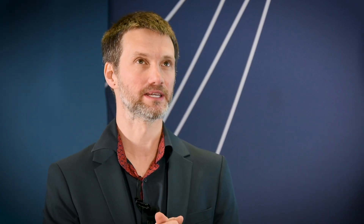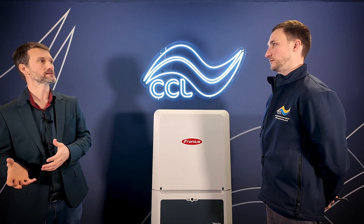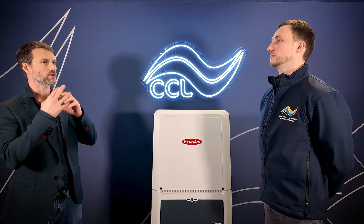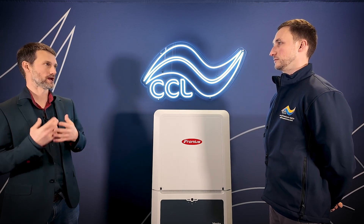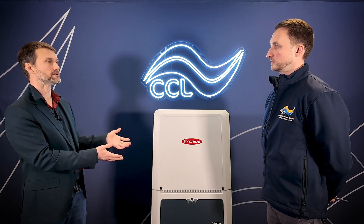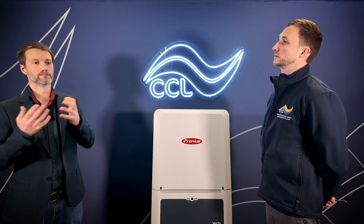Feedback from our customers is that they're very happy with Fronius' service and support. Because we've got a UK-based support team — guys on the phones and emails in Milton Keynes and guys on the ground — it allows the installer to easily talk to someone. If they're on site and they have a problem, they can pick up the phone and speak directly to one of the support team. And if it results that you need to replace an inverter or a component, we hold stock of that in Milton Keynes, so we can get it out to you same day or next day. Minimal downtime.